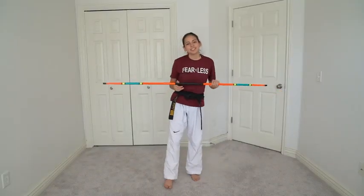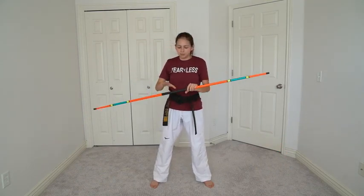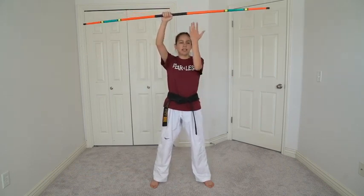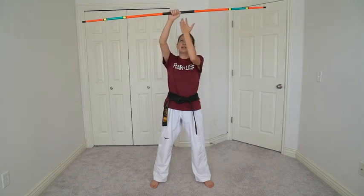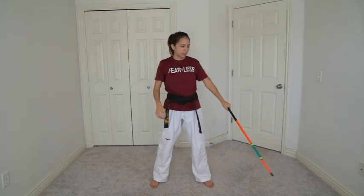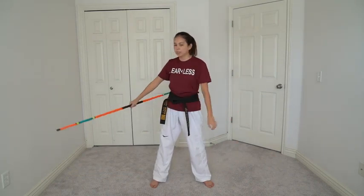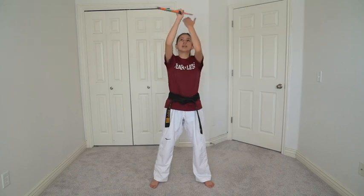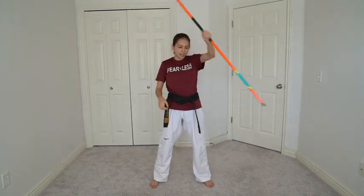The next easy trick is going to be an overhead spin. To do this, start with your hand in the middle and bring it straight up above your head. You're going to have your hand palm facing you. Spin the bow staff towards you and catch a side, then bring it over to the other side. It's the same movement as a regular spin. Start off pointing down towards the ground, lift it up over your head, rotate, catch with the other hand, and bring it back down.